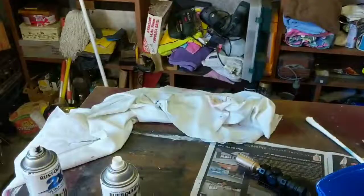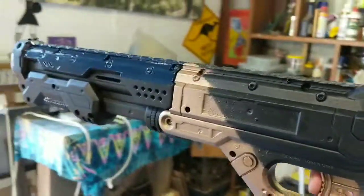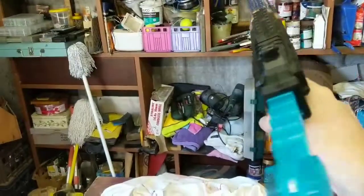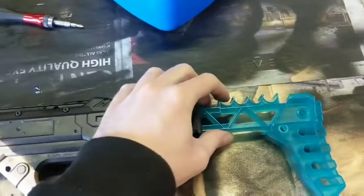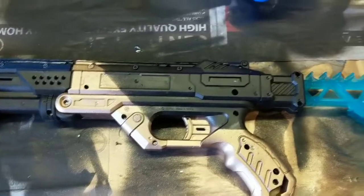We have a dart loaded. I need to prime it with my other hand. And firing — boom! Huzzah! It works, everybody. It ain't pretty, but it works. The stock is a bit loose — I need to make sure it's a bit more solidly in. But the important part is: it catches, it primed, and it fires.